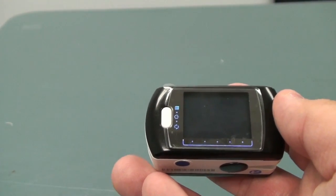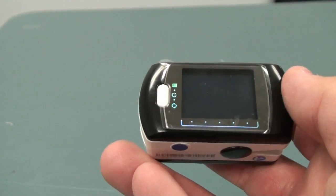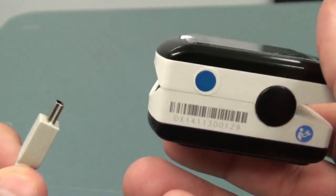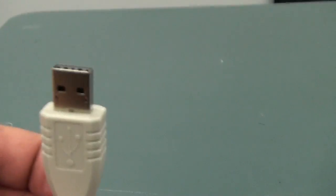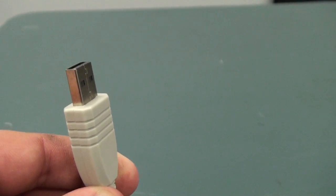The CMS50E is a rechargeable device. The device itself will come charged, but when the time comes to charge it, simply grab the transfer cable and plug it into the mini-USB port. The other end of the transfer cable will be the regular USB. Plug it into a computer and the device will charge.